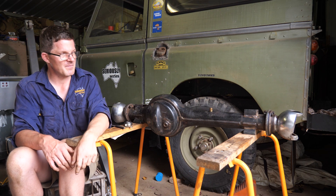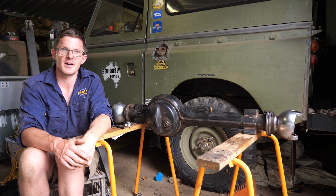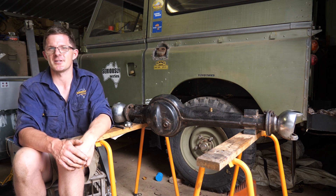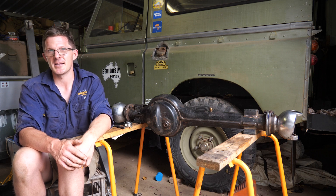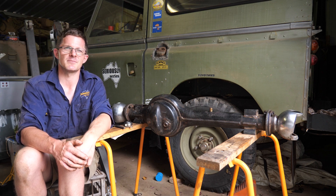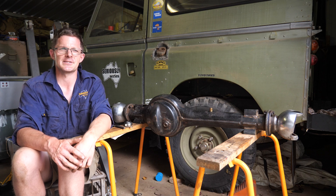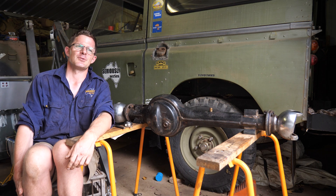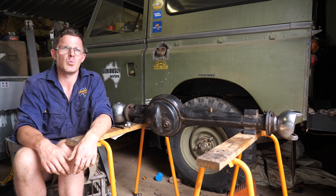The unique parts within the vehicle don't just stop there. The LT95 is pretty much what you see is what you get, but the rear prop shaft is obviously different because a 109-inch chassis is slightly longer than a Range Rover, and the LT95 is bigger than the Series 3 gearbox in length. So the rear prop shaft is different too, and they're about $900 Australian. So not cheap.